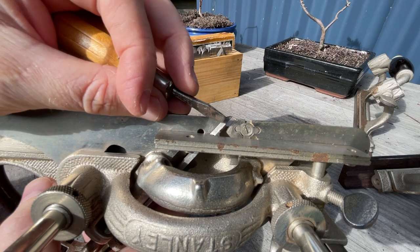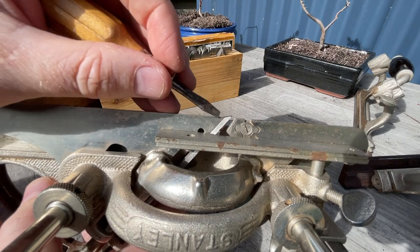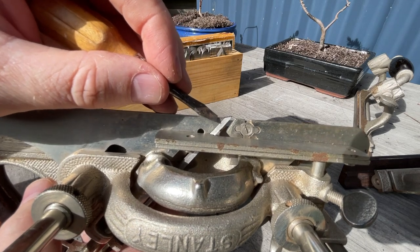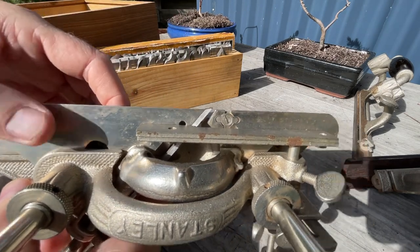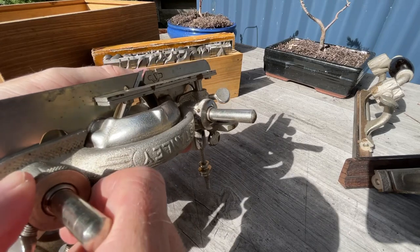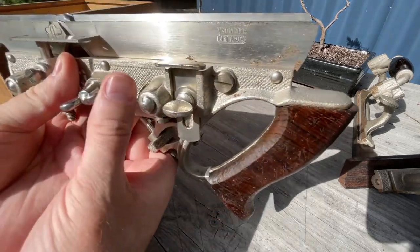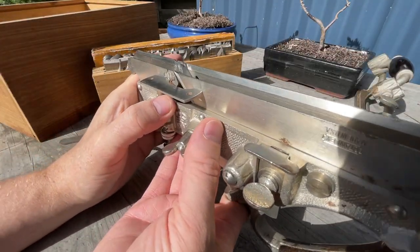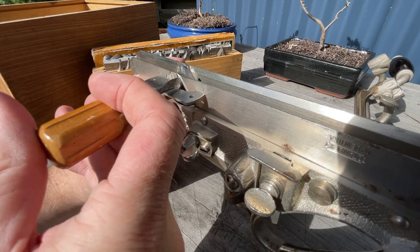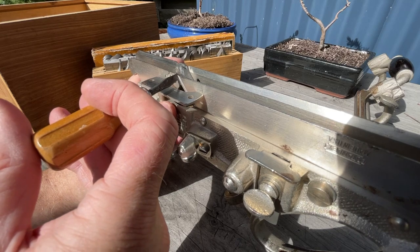So as this tip runs into the timber, instead of having an amount of spare blade hanging out in the wind that can chatter backwards and forwards as it tries to dig through the timber — causing a weak spot and possibly a breakage — the blade is supported right to the end by the skate. If I turn this around and lock it in place, you can see that the two skates are at different heights but on both sides the back of the blade is secured by the skate at the point it's cutting.